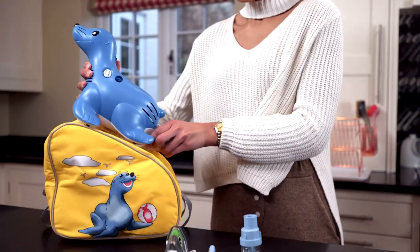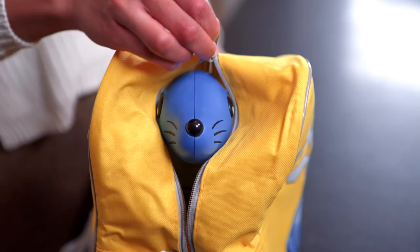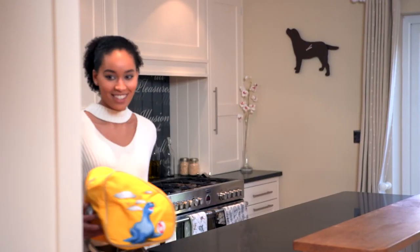Between uses, Sammy the Seal and the accompanying accessories can all conveniently be stored in the bag provided.